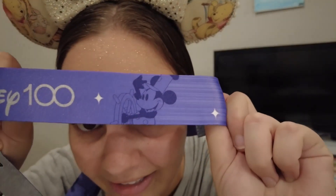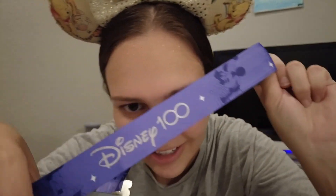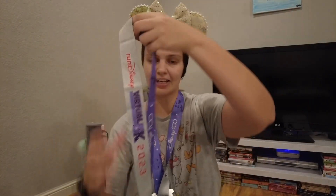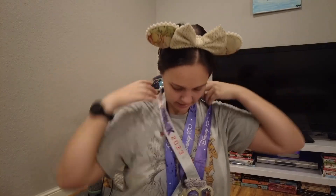The Steamboat Willie band had Steamboat Willie and the boat on it — I didn't notice that right away. That is really a nice touch, Disney. Thank you, Farron Kelly.